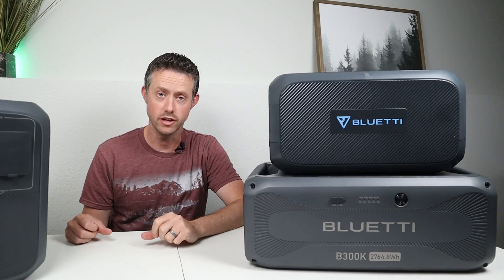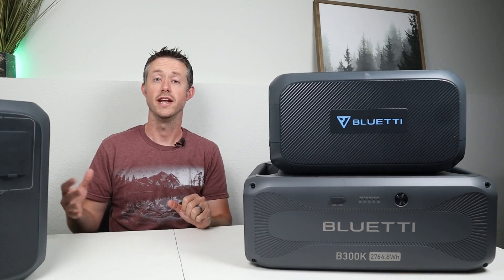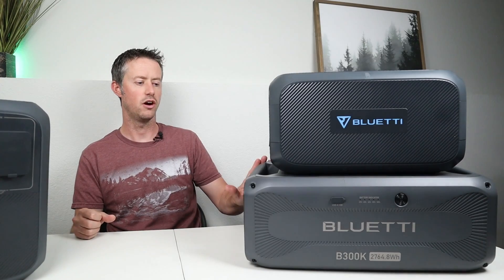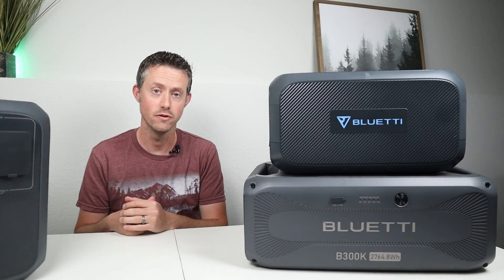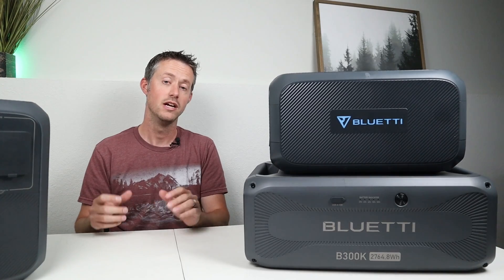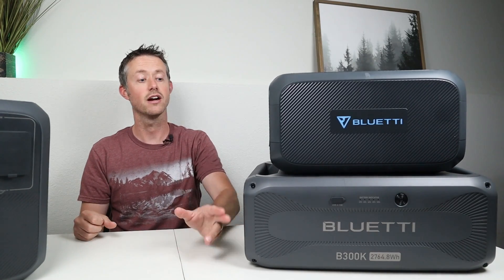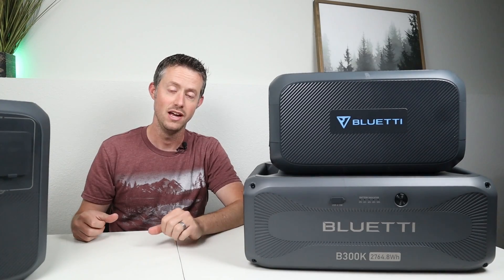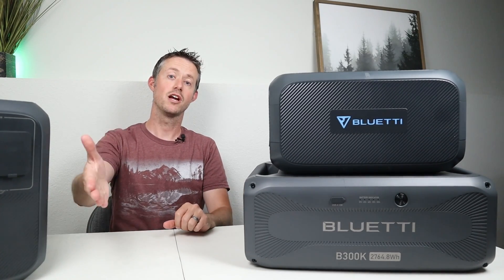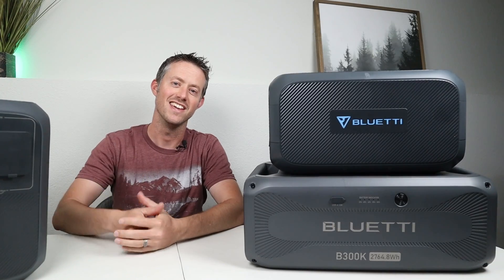Let me know what you think about the new Bluetti B300K. I love that it's more affordable and simpler — personally when I use the AC300 and AC500 I never really use the additional input or output options on the battery itself, because the power station already offered enough solar at 2400 watts for the AC300 and 3000 watts for the AC500. I'm interested to see what you guys have to say about this new battery, its price, and the lack of ports on the front or charging ports on the side. Thank you so much for watching — smash the thumbs up button on the way out and we'll see you in the next video.